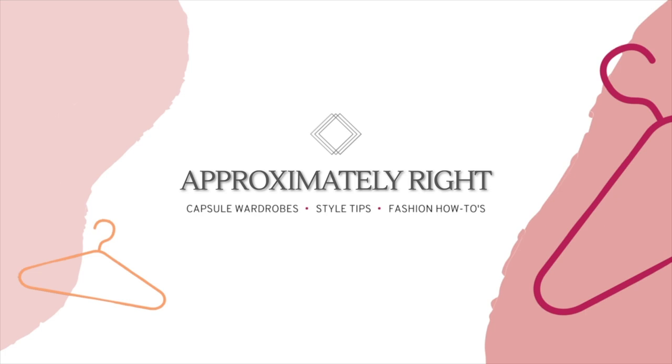Today I'm sharing a modest capsule wardrobe that will help you stay cool in the summer without showing any legs or shoulders. Hello, my name is Fernanda and I make videos to help you build a wardrobe that you love. While modesty is not something I usually touch on in my channel, this video was very highly requested and I can personally think of a million reasons why somebody would need to put together a capsule wardrobe like this.